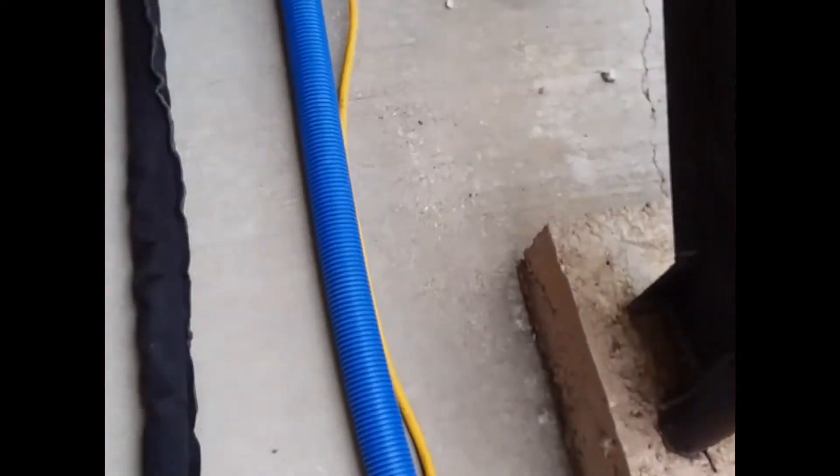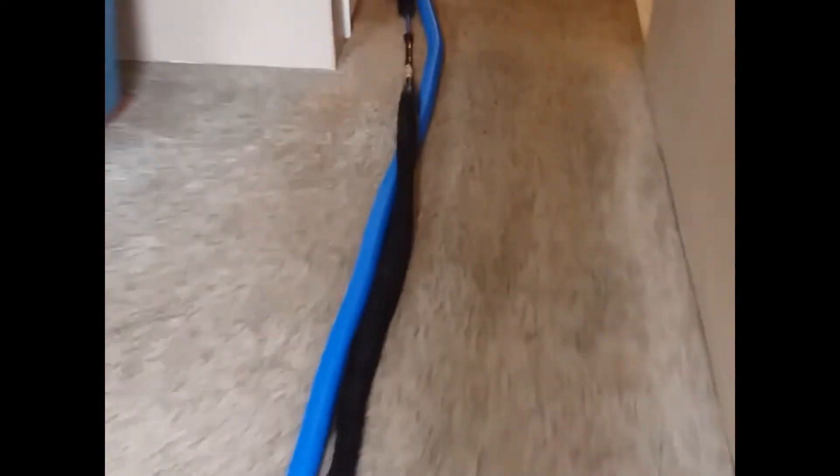We already did a pre-spray. We have our line and vacuum hose already hooked up. I have the heat saver for maximum heat. As you can see, we're all set up here with our rotovac.